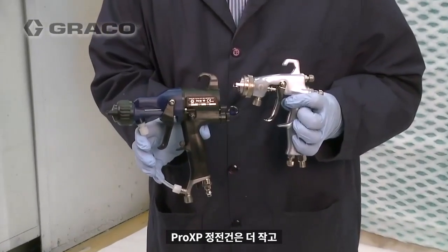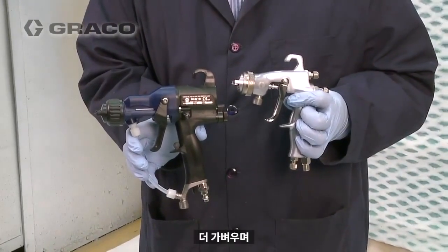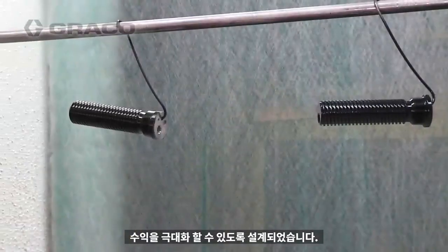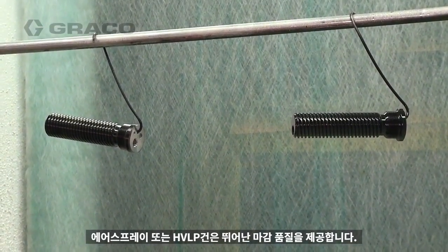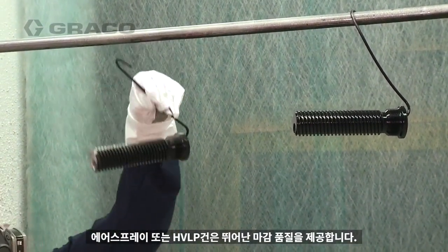The Pro-XP Electrostatic Gun is smaller, lighter, and designed to maximize your profits. Air spray or HVLP guns provide great finish quality.